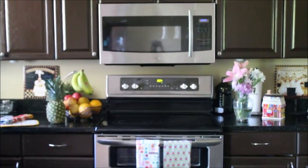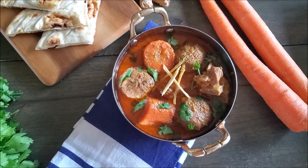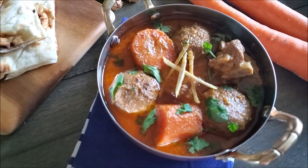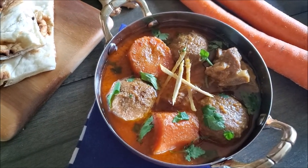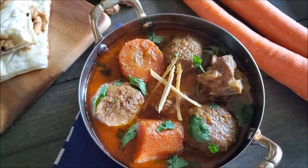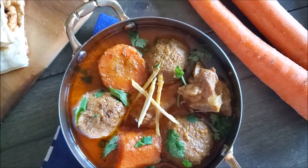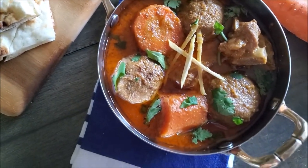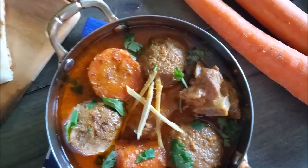Assalamu alaikum and welcome back to Morewish Kazeen. Today I'm sharing another family recipe — a Delhiwala delicacy. I'm making Shab Daigh. It's a combination of thick gravy with meatballs, meat, and carrots, usually served at big parties or even wedding receptions. It's my aunt's, my popo's recipe, and when I tried it I thought, why not share it with you guys. Let's make it happen.